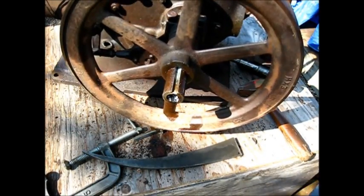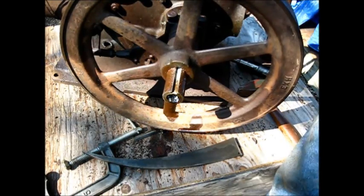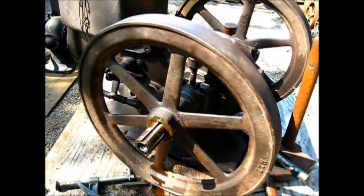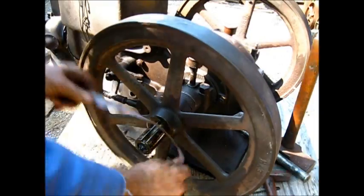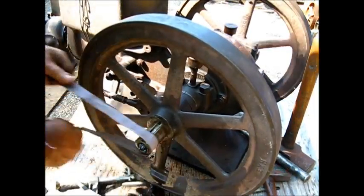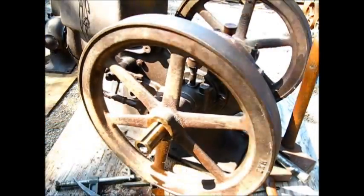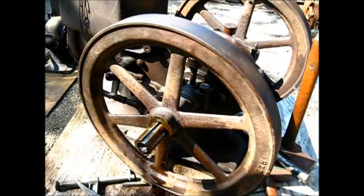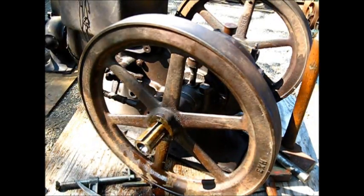We probably ought to get that puller out here and get them off of there. Clean up both sides, spray her down, and I'll be able to turn that.